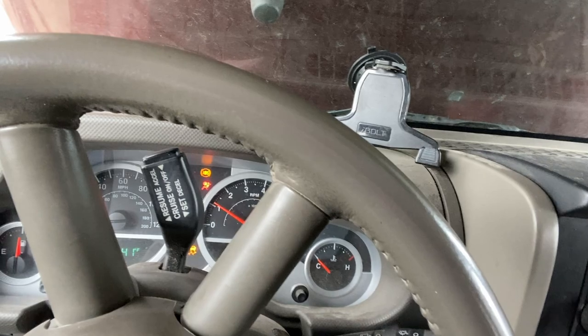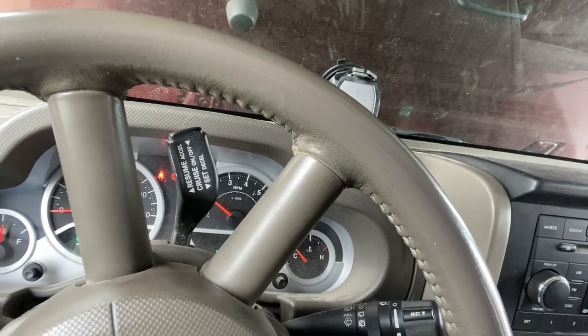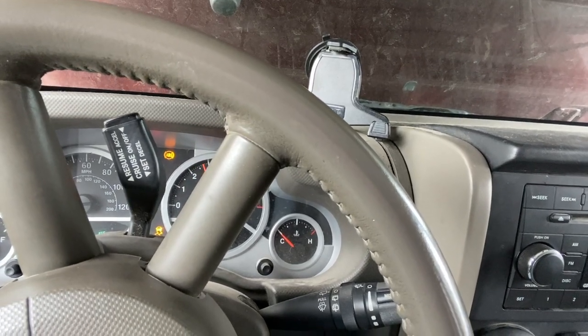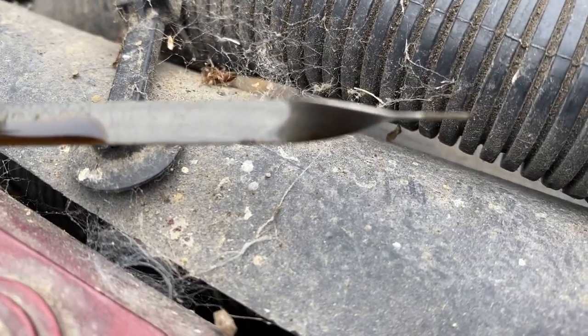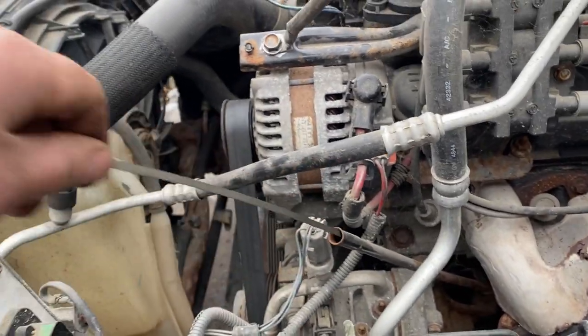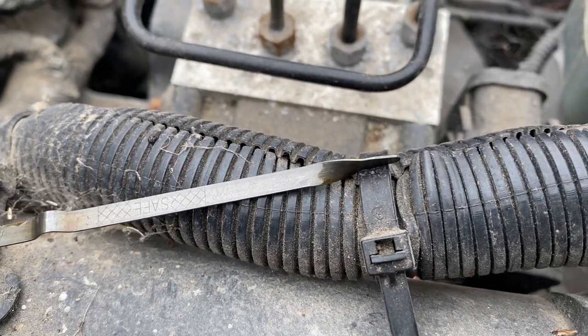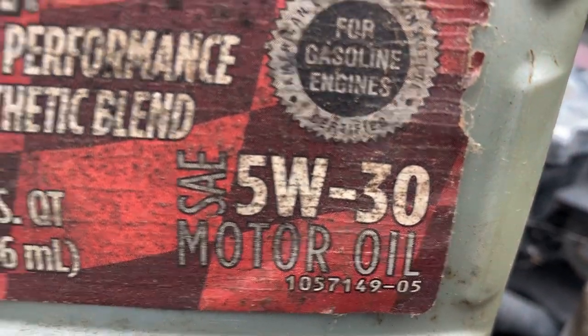Oh baby, oh baby - fired right up! Listen to this kitten purr. Kind of sounds like it's knocking - I wonder if we're down on oil pressure. Oh hot damn, it runs! $3,500 Rubicon! I'm sure smarter people would have checked the oil first. It did sound like it was knocking a little bit, so I'm gonna look into that. Why is there no oil at the bottom? Let me check it again. Yeah, I think that might be a problem.